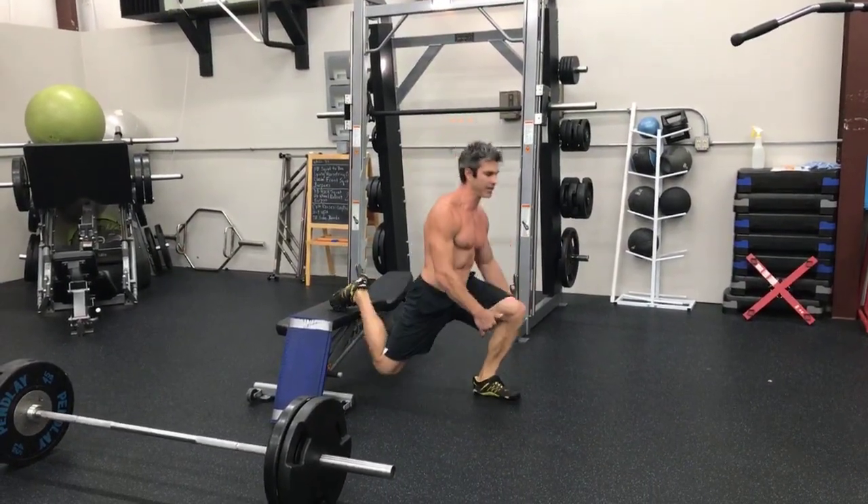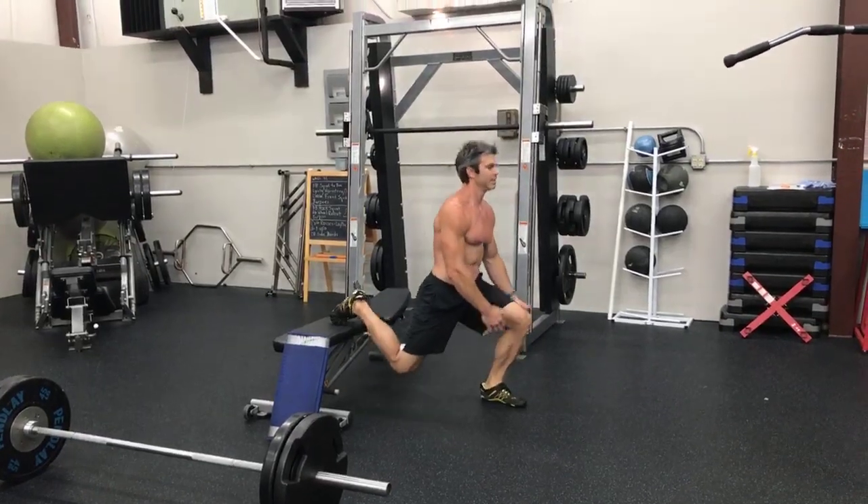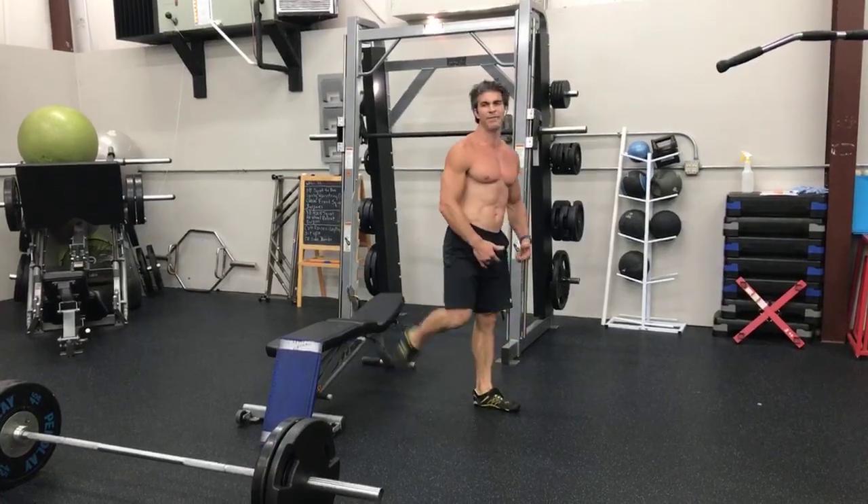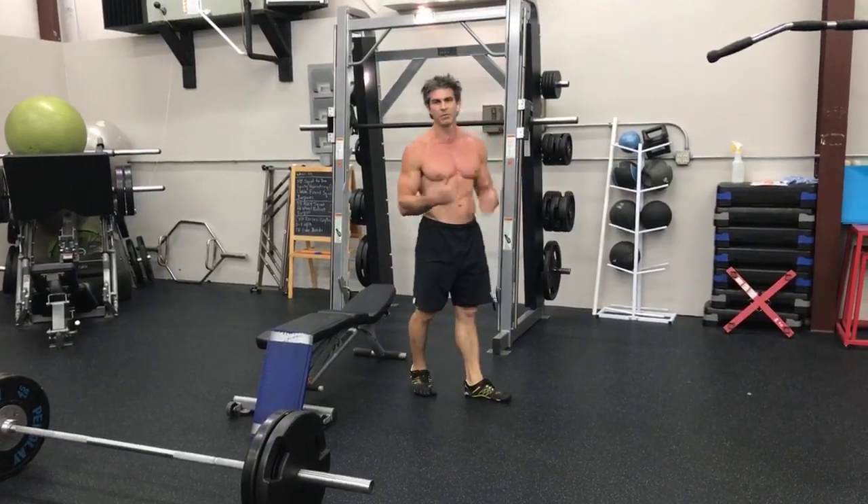You want to make sure you stay on the heel of your front foot and you're just pushing up through the heel. But I feel this the best when I'm on a Smith machine.